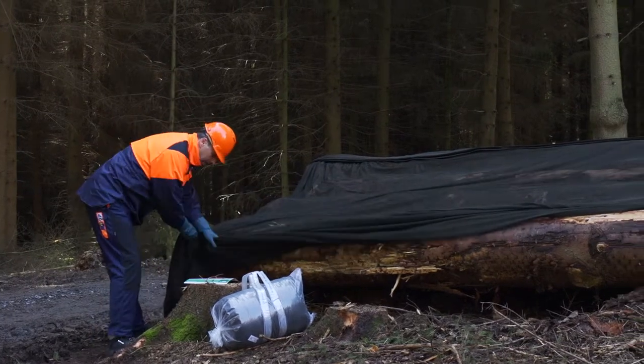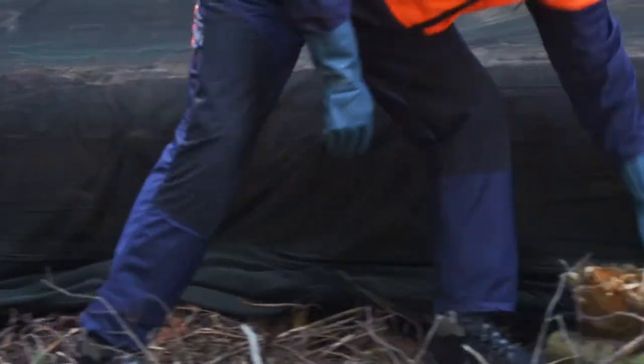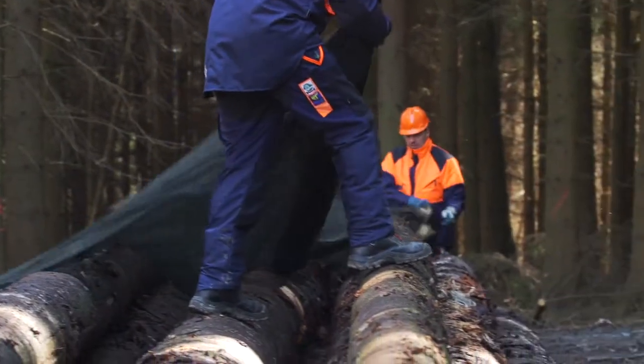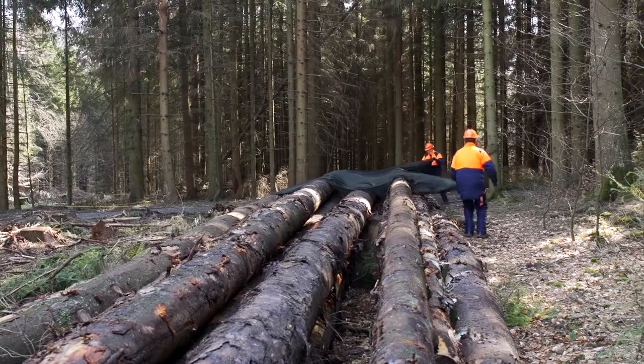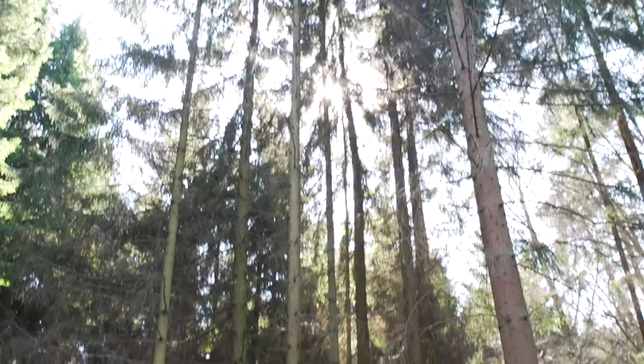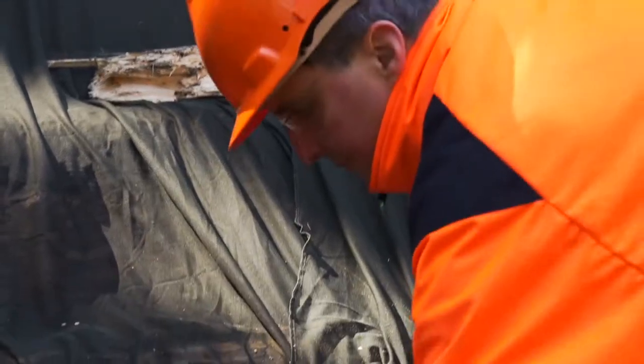After unrolling the net, pull it out from the centre over the logs until they are covered completely. If necessary, adjust the net slightly. It is possible to add a second Storinet according to the size of the log pile. In this case, please secure the overlapping joints with wood or stones from the surrounding area.